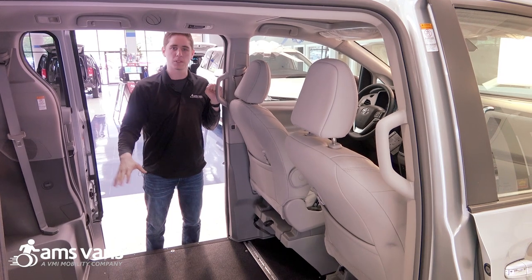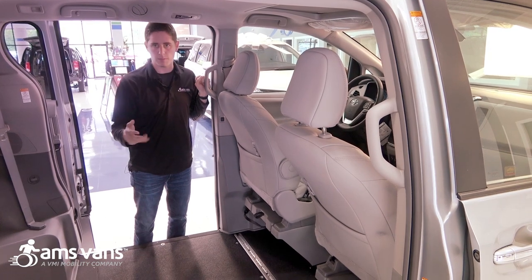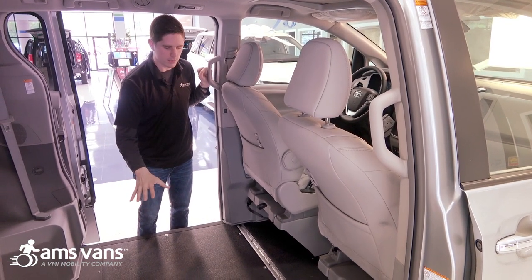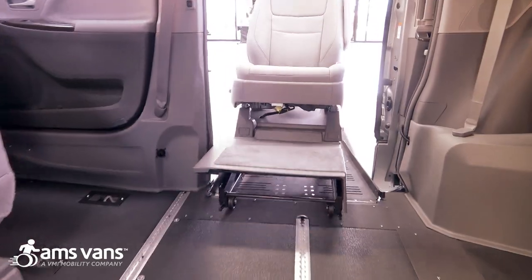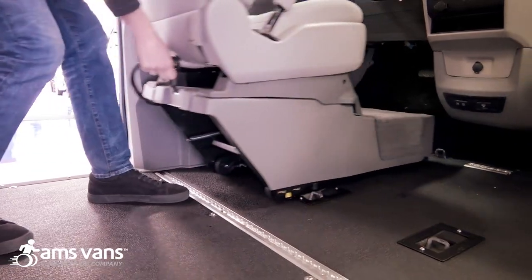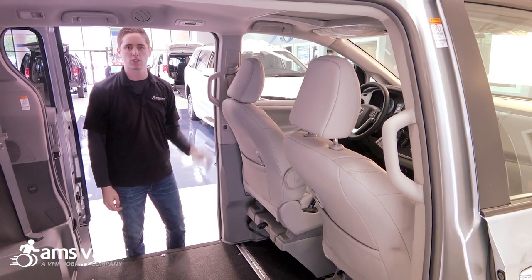In addition to the large center floor space, the front driver and passenger seats are both removable, so it's really designed with three different places that the wheelchair passenger can ride. If they want to lock down right here that's just fine. This seat can come out and they can ride front passenger. This seat is also removable and they can drive from their wheelchair — they would need the easy lock and hand controls and whatever other devices they need, but it's designed so the wheelchair passenger can drive this conversion as well.